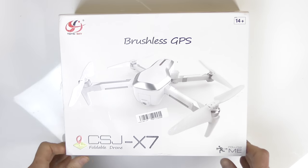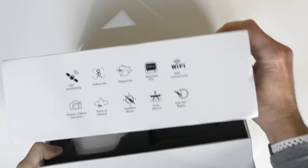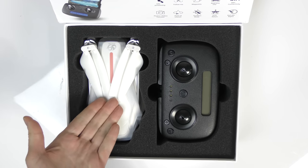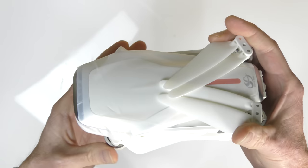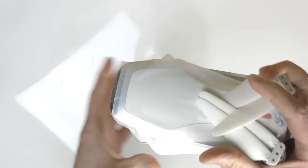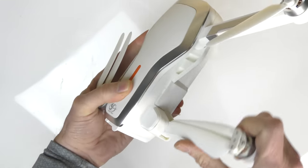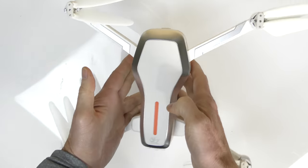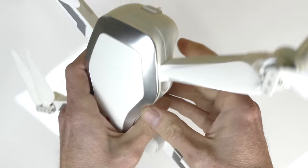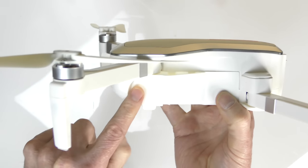Now for a quick unboxing of the X7. Opening the box you can see all the features listed — you can pause to read those. Flipping the box over you see the X7 again with more features listed. Inside the box we have the X7 drone and the controller. The drone looks like a Star Wars vehicle in bright white. I remove the plastic and unfold it — front arms go forward, rear arms go back.